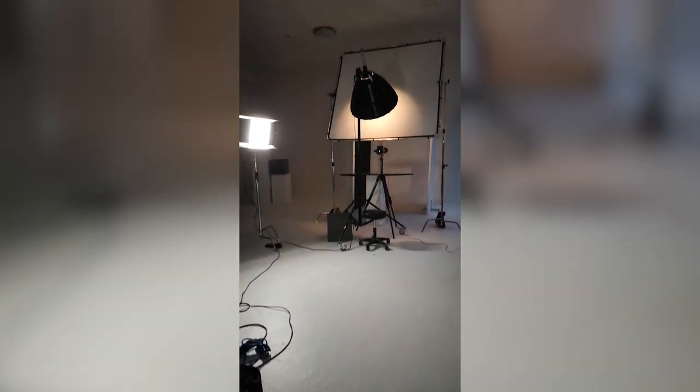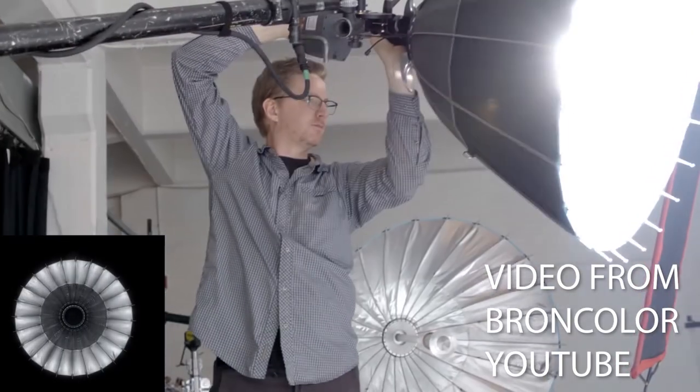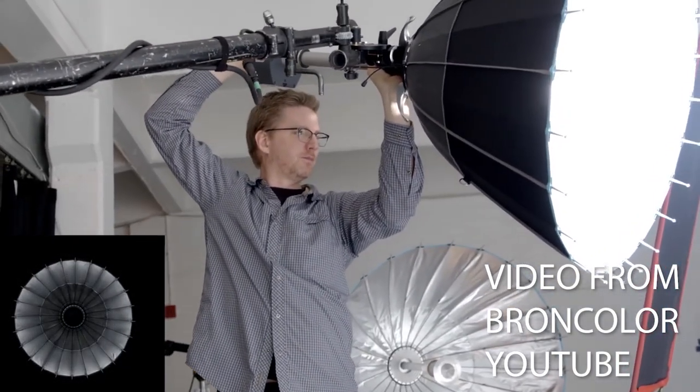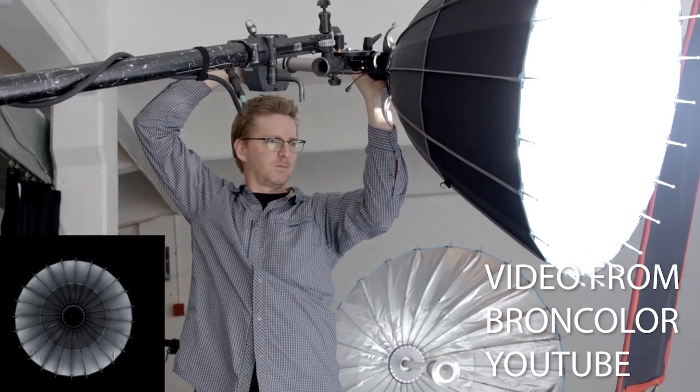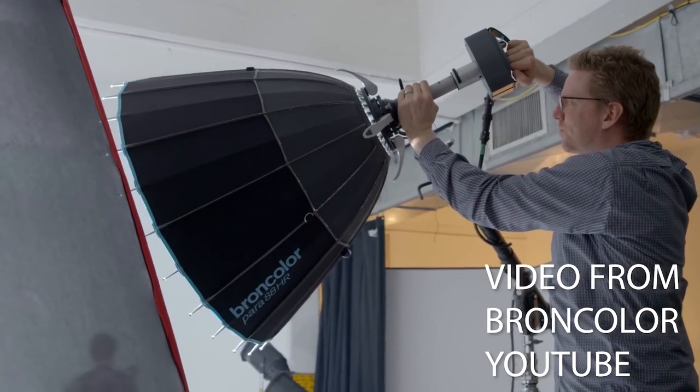I talked about the Broncolor Parabolic in depth in my previous video, so I'm not going to go over it in too much depth here. In short, it's a silver lined reflective modifier, much like an umbrella, but it allows you to focus the light very precisely. You can achieve dramatically different looks just by focusing or defocusing a parabolic.